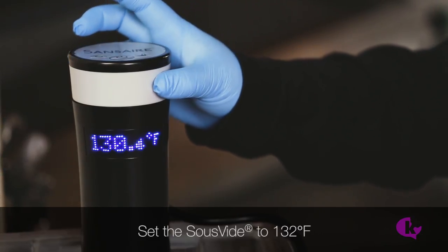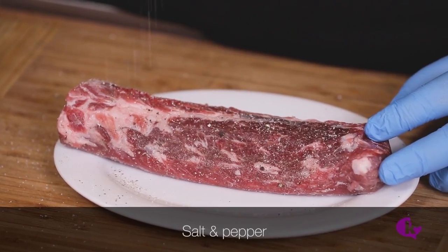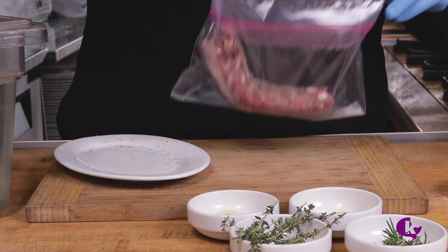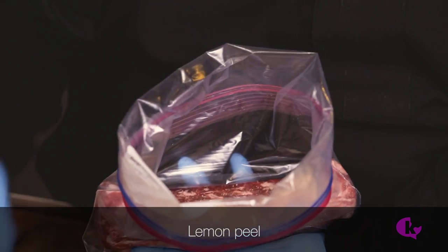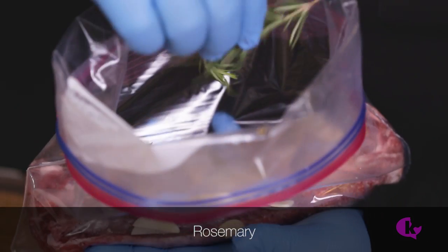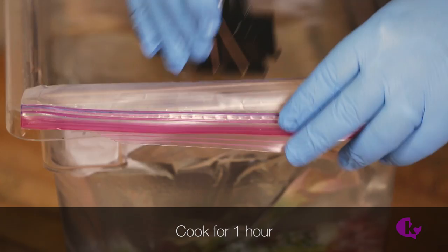Set the sous vide to 132 degrees Fahrenheit. Season the loin with salt and pepper. Place into a heavy Ziploc bag with a few slivers of garlic, a small piece of lemon peel, and a sprig of thyme and rosemary. Squeeze the air out of the bag, seal, and let it cook for one hour.